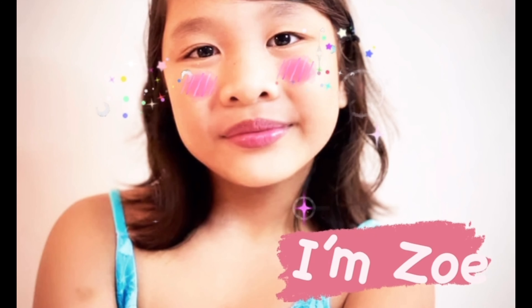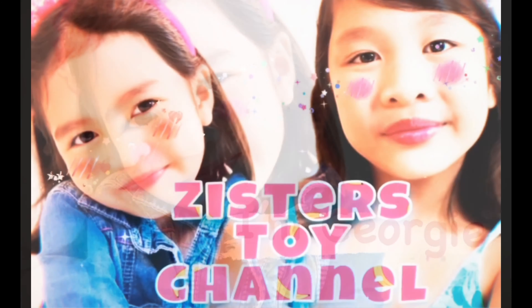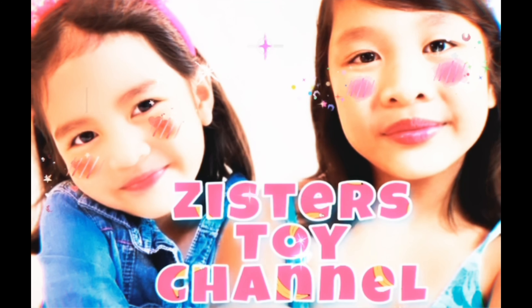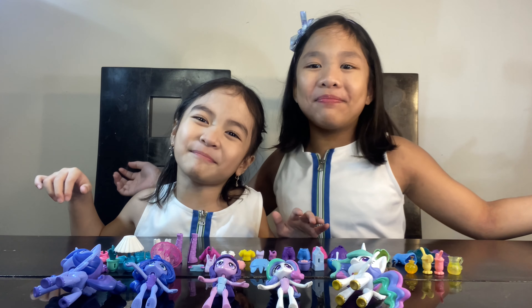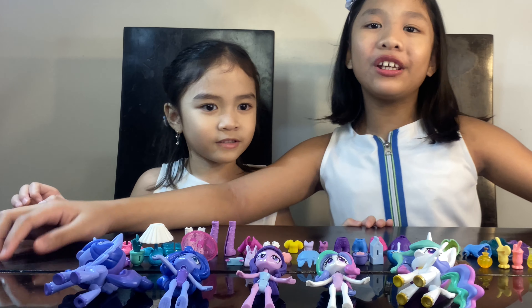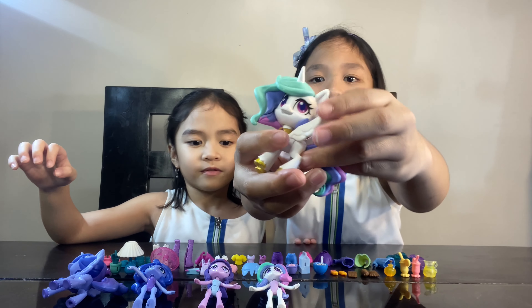I'm Zoe and I'm Georgie, and welcome to Sister Story Channel! Hit subscribe. Hi guys, welcome back to Sister Story Channel. Today we're going to be showing you our My Little Pony Equestria Girl Collection.